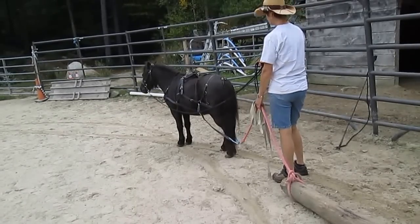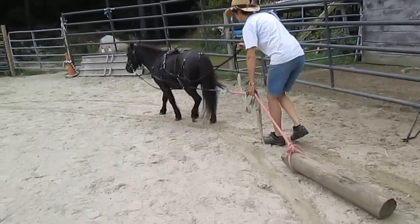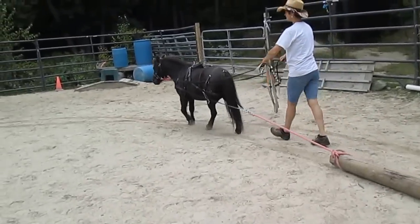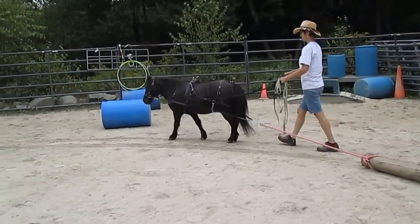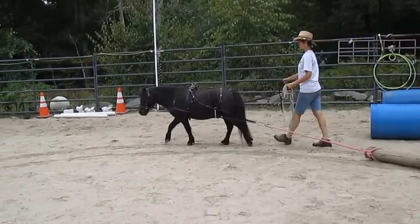And then ask him to walk on. Come, walk on. Ease him into that. Good job. Good boy. Nice. You guys look great.